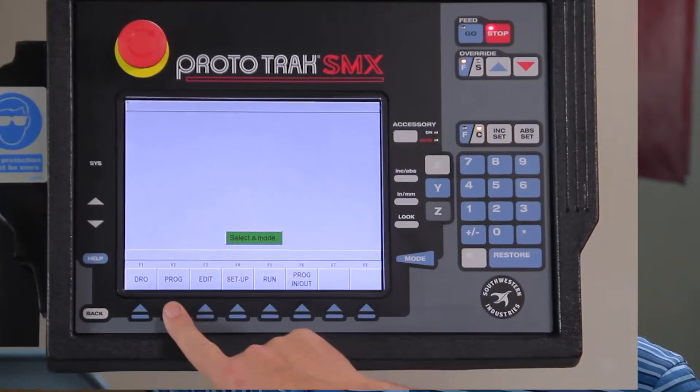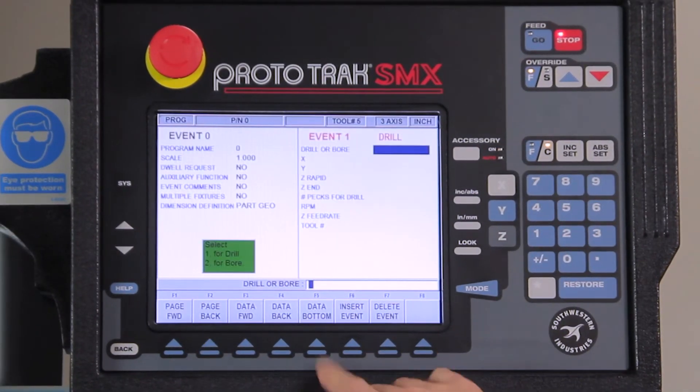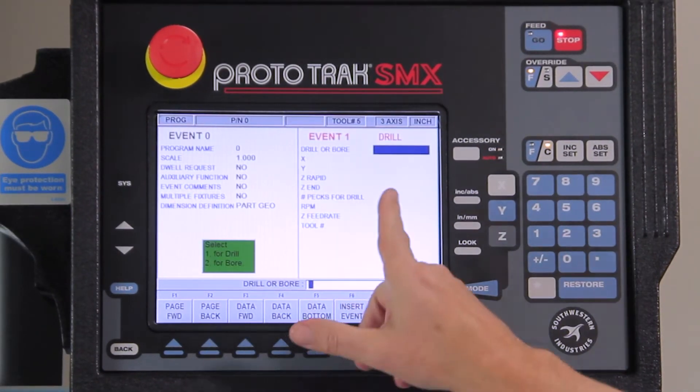Today's video is going to be how to make basic hole patterns using the 3-axis SMX control. You'll see that I'm in the program mode. I'm going to go to the beginning and I'm going to select my drilling event.